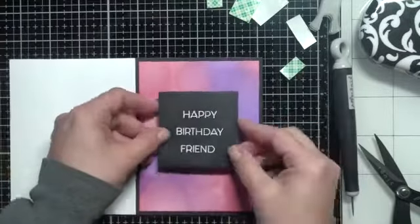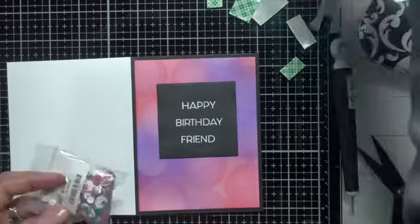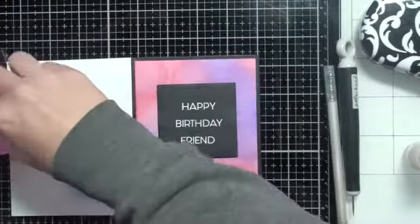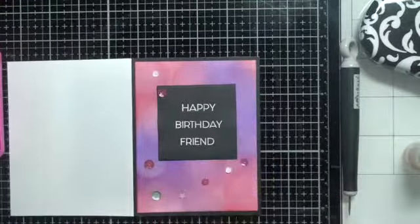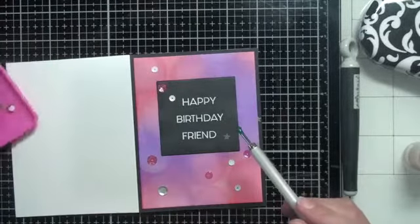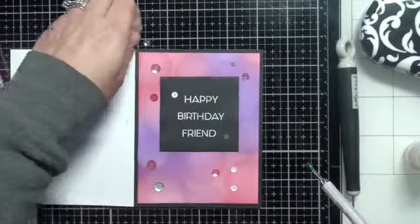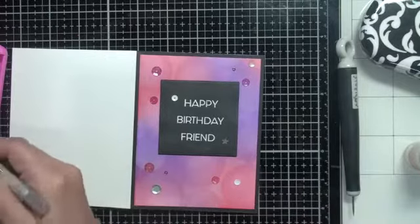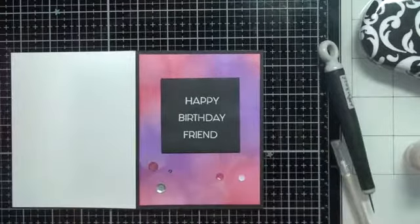I have a Tonic craft pick which is helpful for taking off that release paper. Now you can bring in some embellishments — sequins, whatever you like. I'm using my little jewel picker to apply them here and there. However after laying it all out I felt the sequins really detracted from the background itself, and I wanted the background to be the eye-catching portion of the card. So I took them all off and kept the card simple.